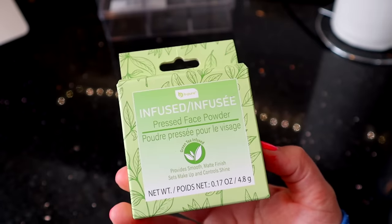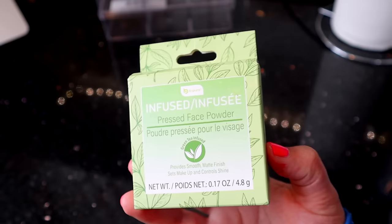Another Be Pure product is their Infused Press Powder. I have tried this before and I really do like it, especially for setting under the eyes. It does a good job because it's in the shade translucent, so it basically works and it doesn't leave a white cast. I definitely like it.